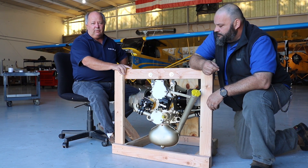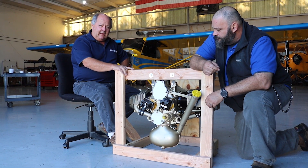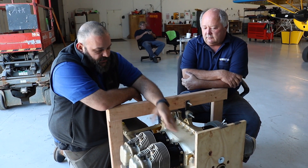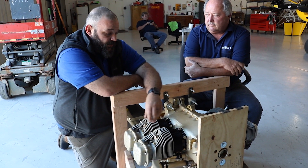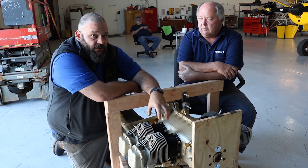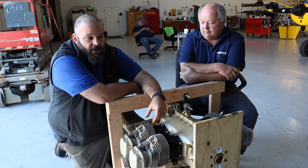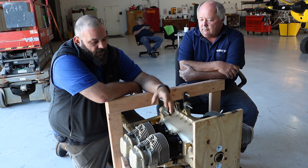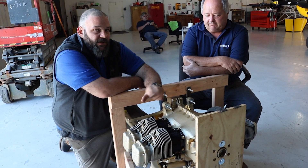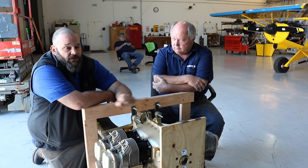The reason Continental refers people to us is because we have the answers for these little engines, we have the parts and pieces, and we know what we're doing. We also build our own 201 cubic inch experimental engine for the Patriot aircraft — we're calling it the 201 EX. Using off-the-shelf parts from Continental in a nonstandard configuration, we're able to take those 201 cubic inches and get about 118 horsepower out of it.